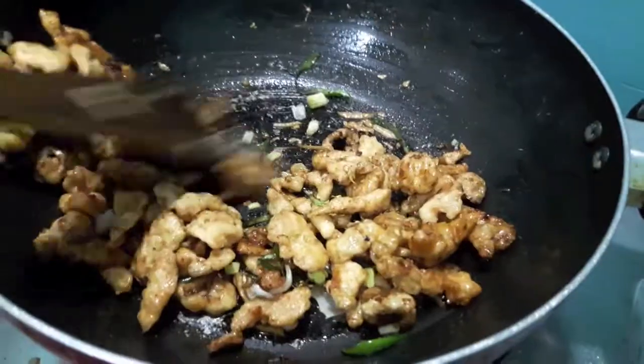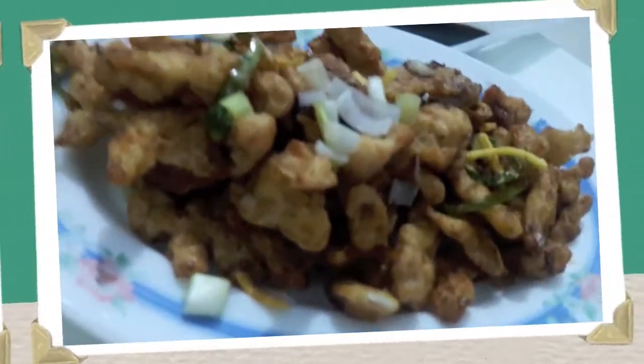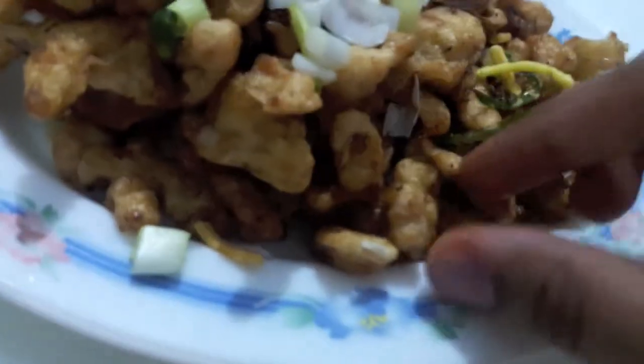To this I add a bit of spring onions. Mix it and it is done. Thai Chicken Chilli Fry is done.